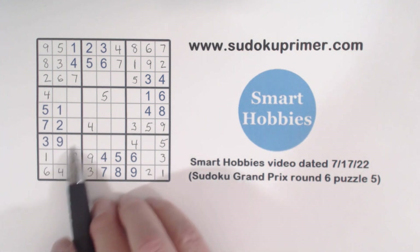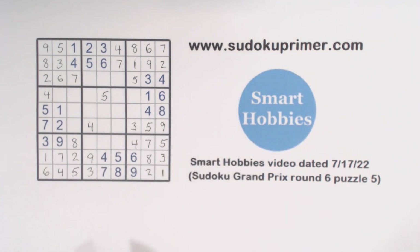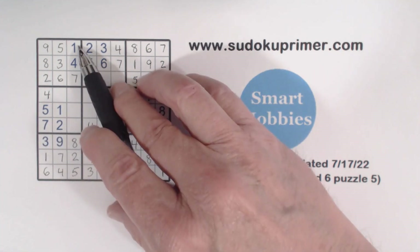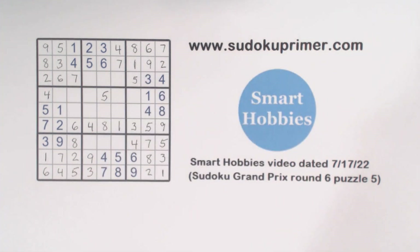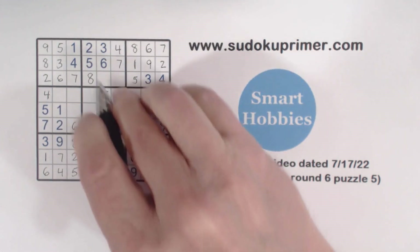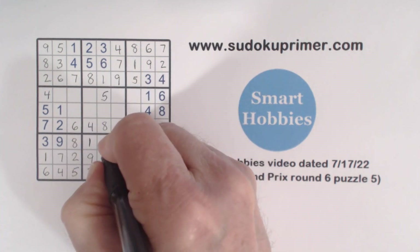Now we're missing seven and eight here, and seven and eight there. With that seven, that's an eight, and that's a seven. Row six is just missing one, six, and eight: there's one and eight, so six. Filling in one and eight — there's an eight, so one and eight. Now missing one, eight, and nine: with eights there, that's an eight; there's a one, so that's a one and a nine. Remembering our one-two-six: one, two, one, one — six there — so that's a two and that's a six.